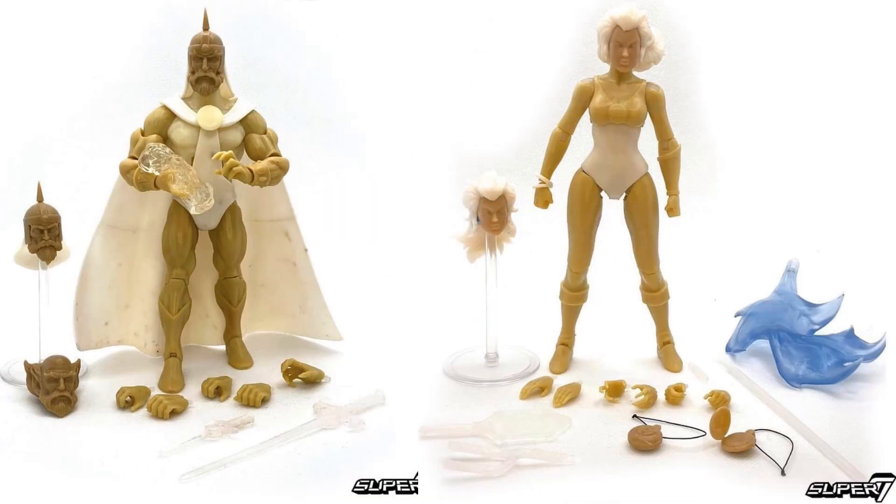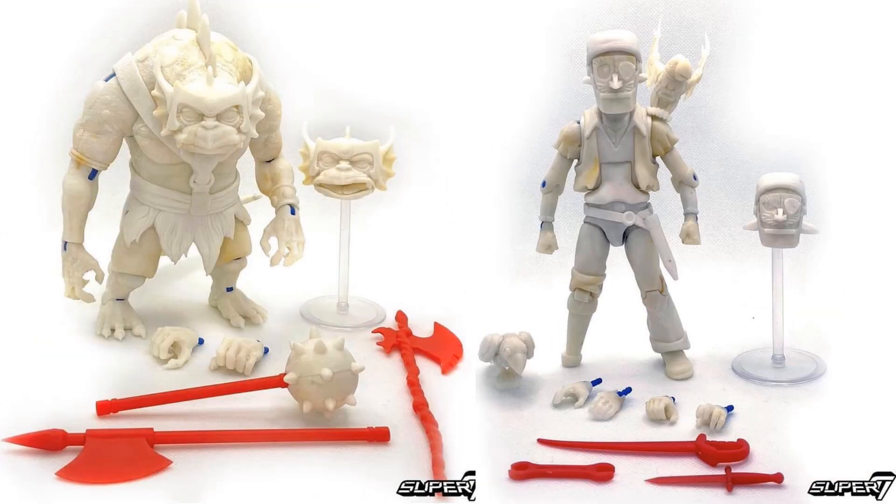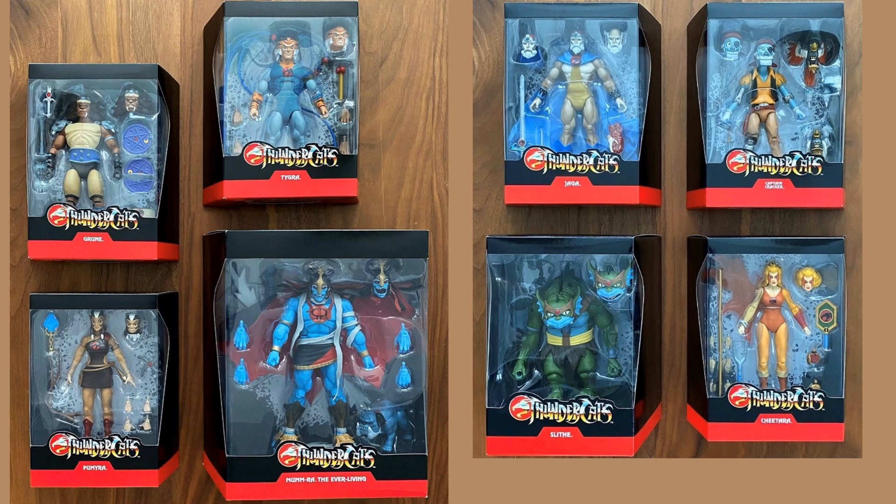Again they showed off prototypes as these things were going through, just to show us what we're going to be getting. They showed us the packages as they were coming for Wave 2 and 3.